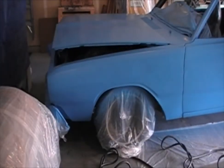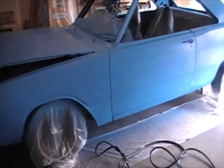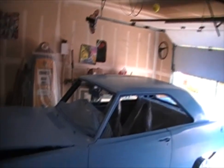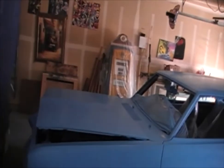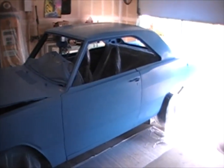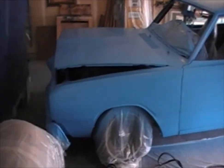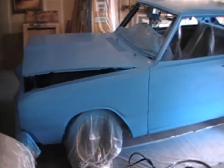I'm on coat number two and it's looking really good. I'm pretty happy with it. You can still see some of the primer sanding marks and stuff like that, but overall it's looking really good.